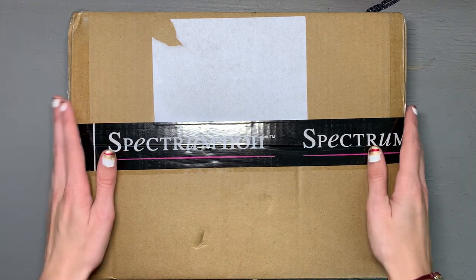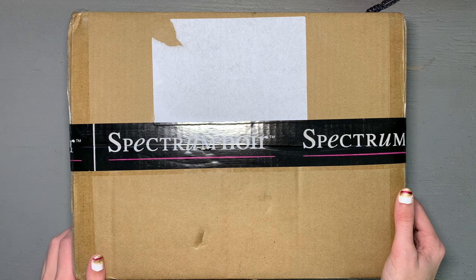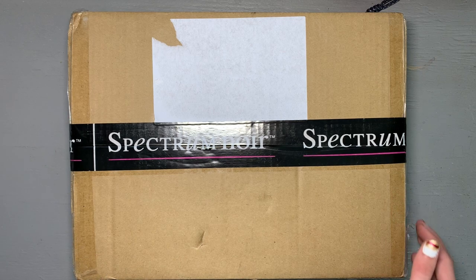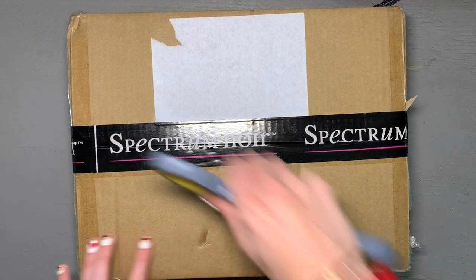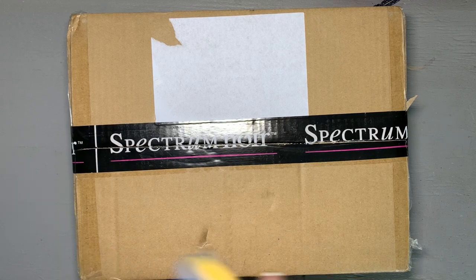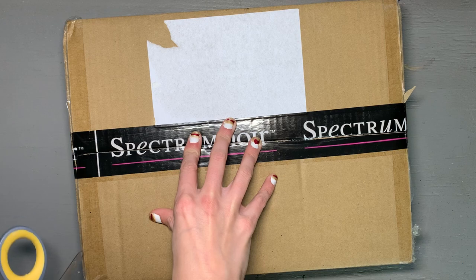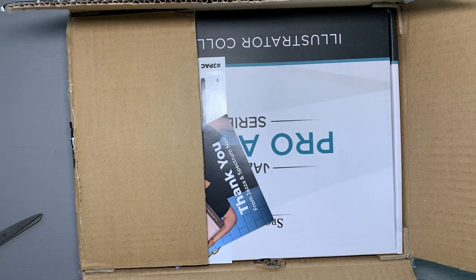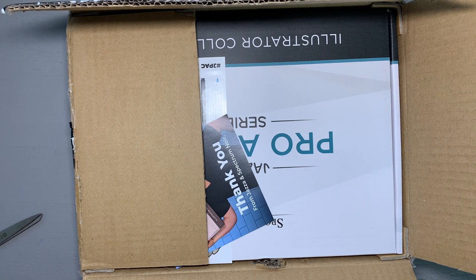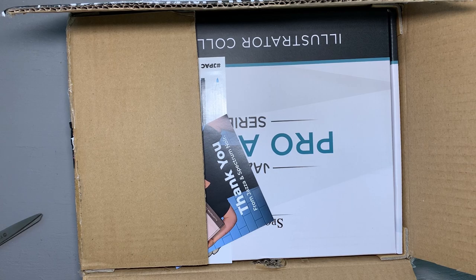It comes in this box — it has Spectrum Noir tape specifically over it, so I knew what it was when it arrived at my door. I wasn't expecting it to ship so soon, but here it is. The first thing in there was just a packing slip, which I covertly removed so you couldn't see my address.